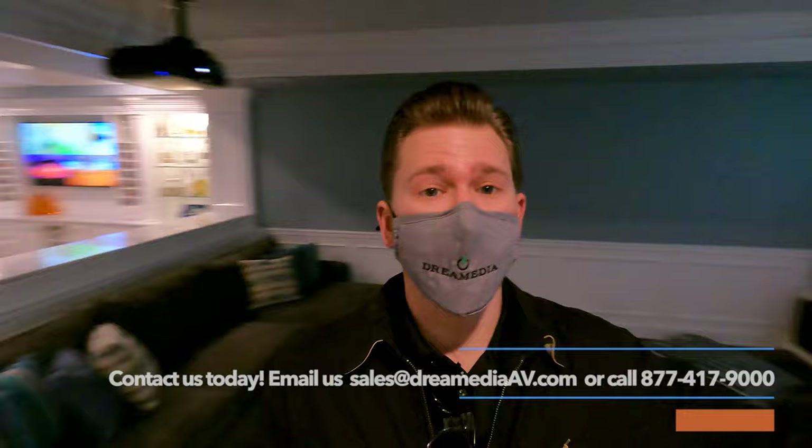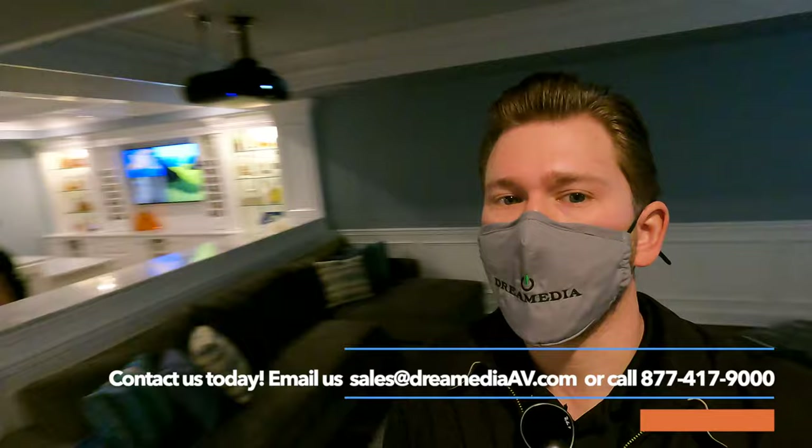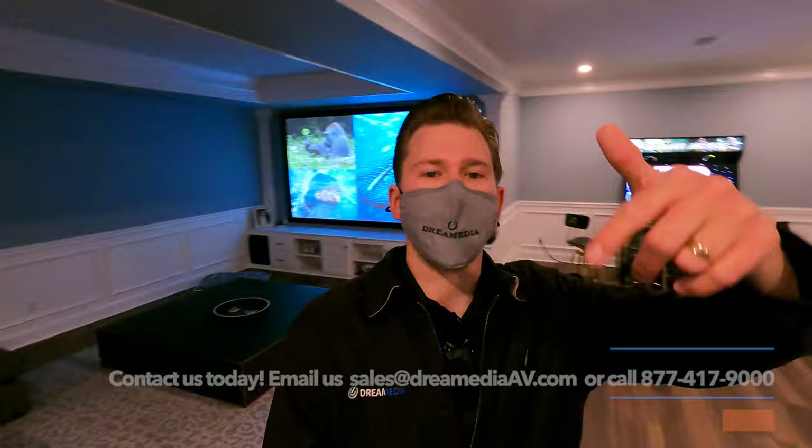If you guys want to see more of this space — this is a really cool room — subscribe to the channel. Tons of inspiration down here in this theater in New Jersey. I hope you guys enjoyed it. If you did, give me a big thumbs up and make sure to smash that subscribe button down below. Until next time, this is Zach with Dream Media Home Theater. Thank you for watching.